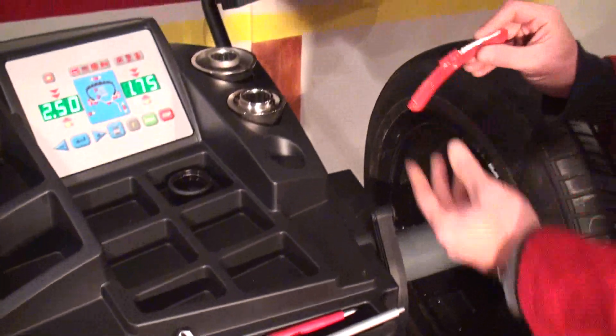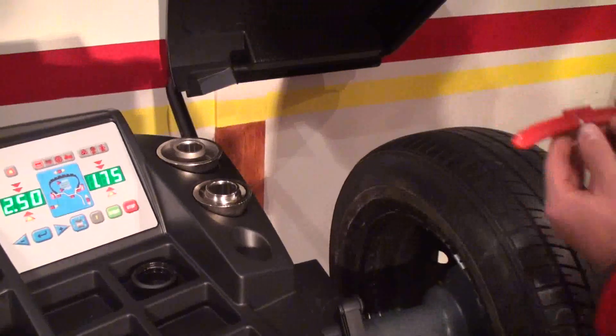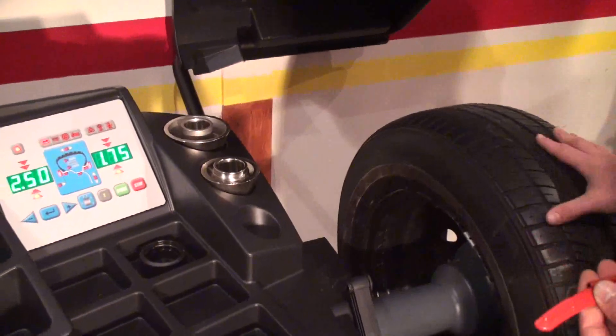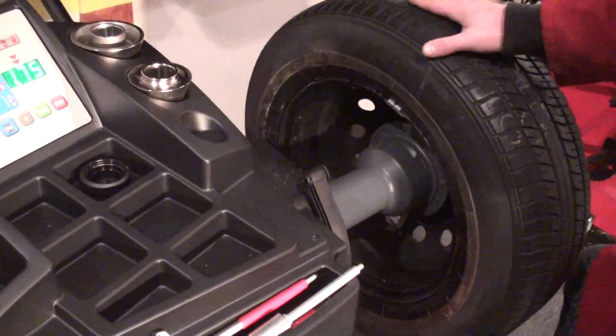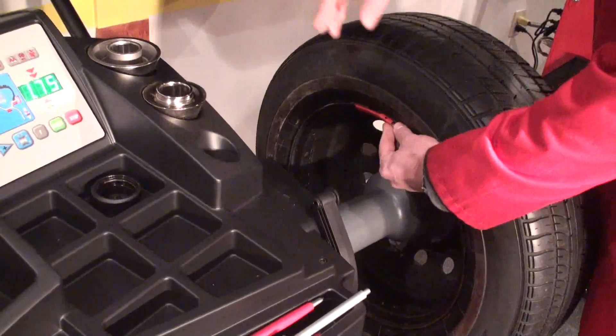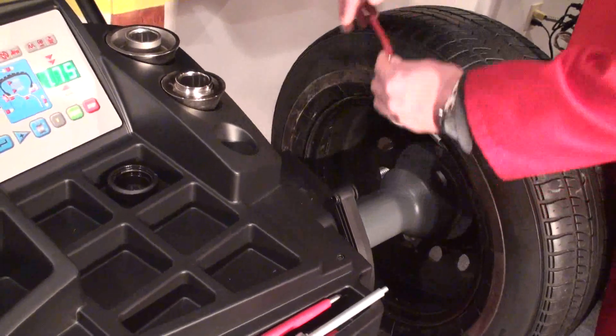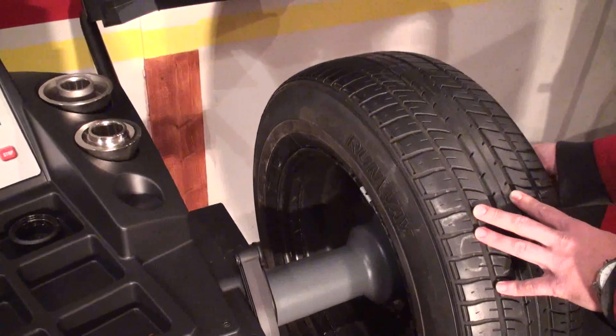In case you have a machine produced before November 2011, the calibration will be done with the normal 100 gram weight, as we have done until today. So it will be the same thing: first spin with the wheel close to zero; second spin with the 100 grams inside at 12 o'clock, where the machine instructs; third spin with the 100 grams outside in the right position.